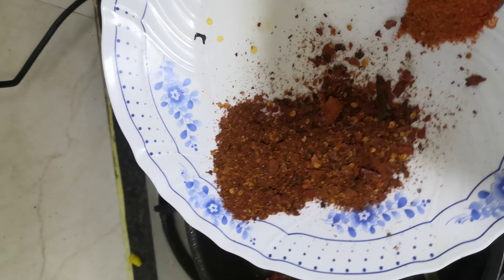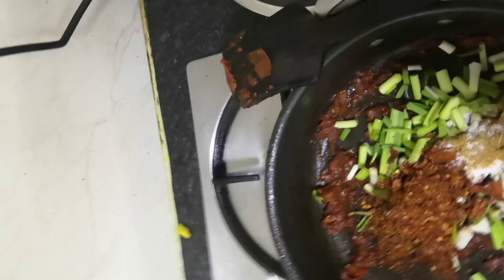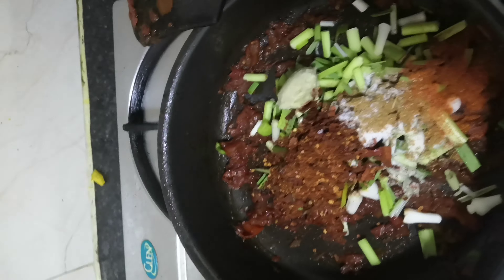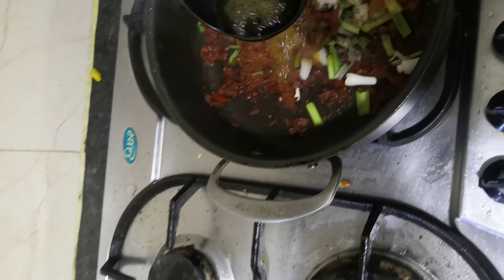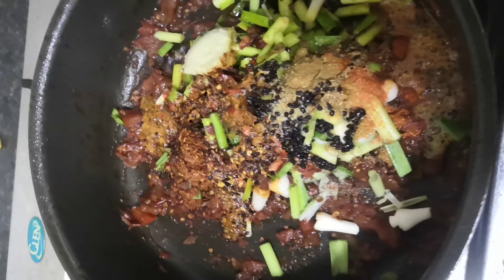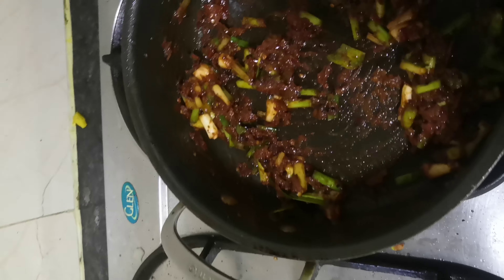I am going to add the oil in the pan. I will add the oil to the marasur. Now I will add a little oil to the marasur.